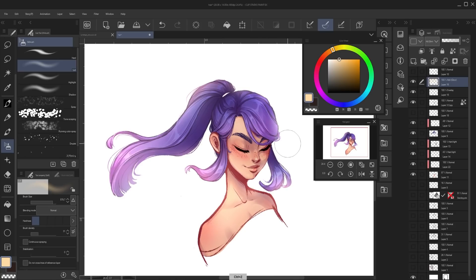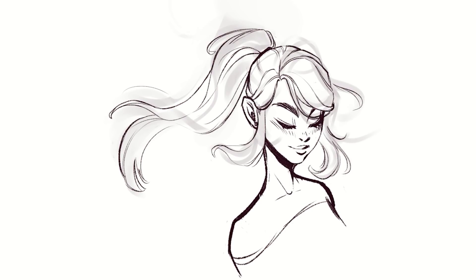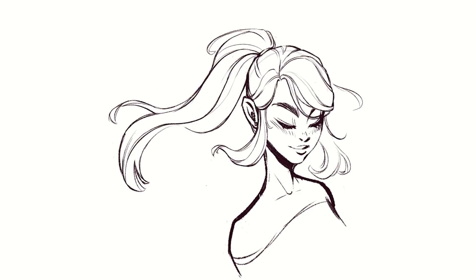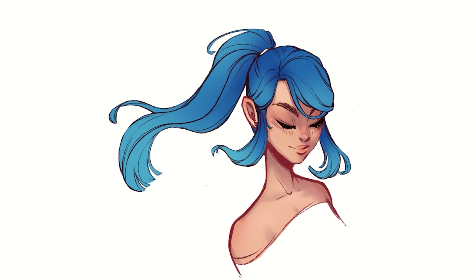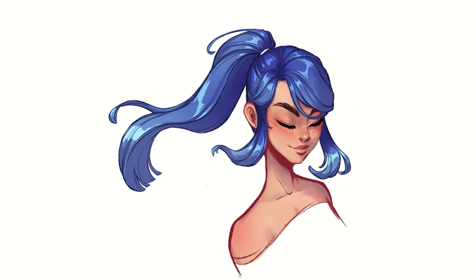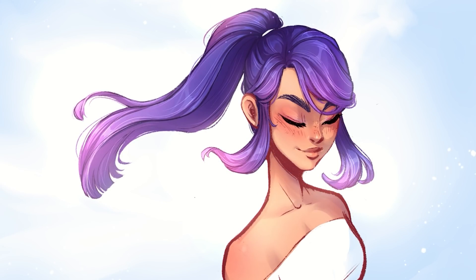I highly recommend playing around with the different layer styles and see what suits your artwork best. And that is how I paint stylized hair — I hope it was helpful! A huge shout out to Clip Studio Paint for sponsoring this video. If you want to give Clip Studio Paint a try, they offer a free trial, and as someone who uses it basically every day I can certainly recommend it. If you found this video helpful and you're looking for more art tutorial videos, don't forget to subscribe to my channel. Happy drawing everybody!